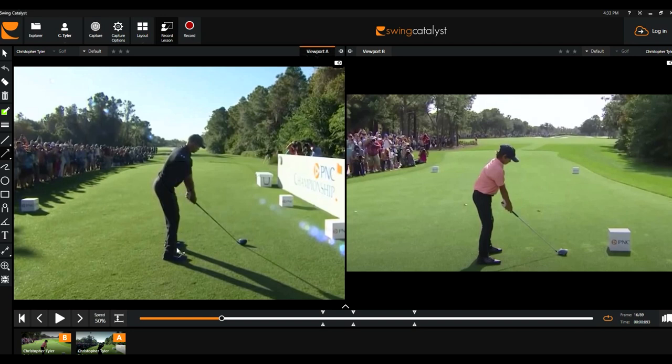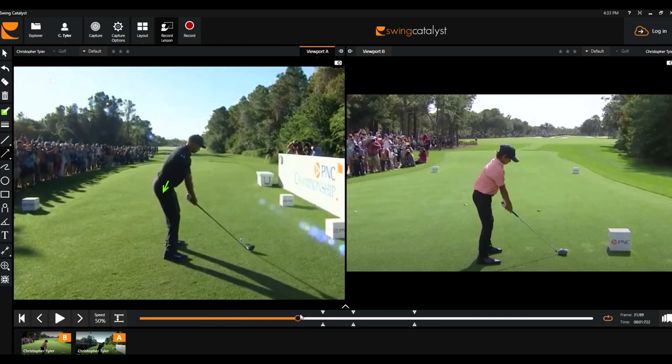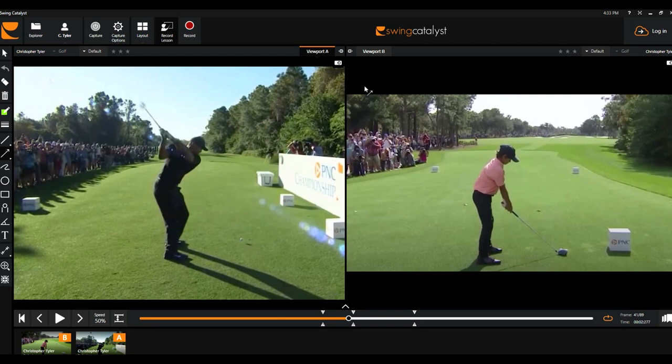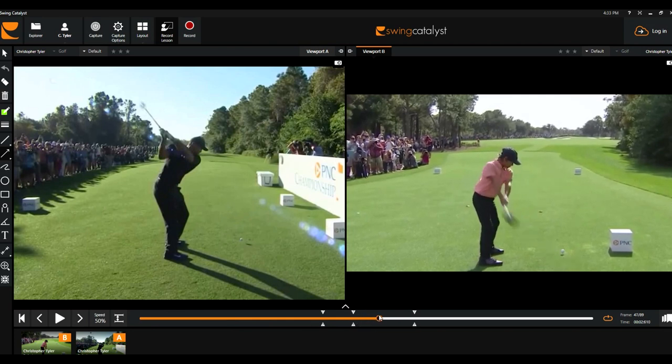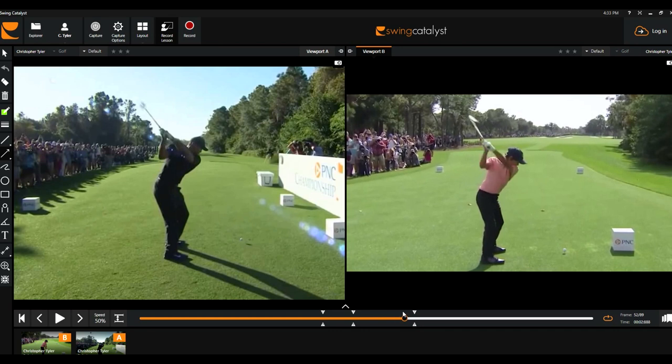How they do this is they start to pressure shift into their right side. A good way to think about a pressure shift is thinking about your right hip tracing diagonally about a half inch to an inch towards your right ankle. If you look closely at Tiger, you're going to see his right hip moves a little bit towards his right ankle. From takeaway up to the top of the backswing, you're not going to see a lot of rotation from the hips — they really shut down the rotation. Same thing with Charlie: look how very little rotation there is from the hips, how stable they are.